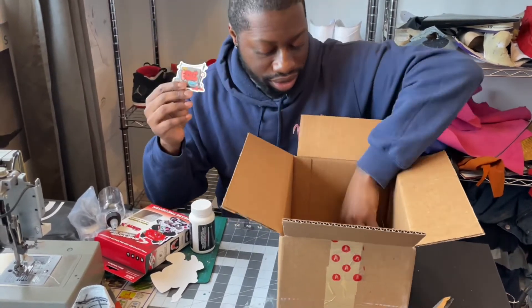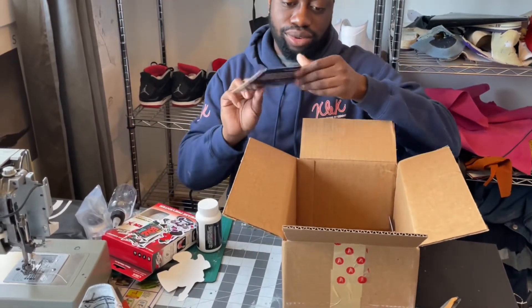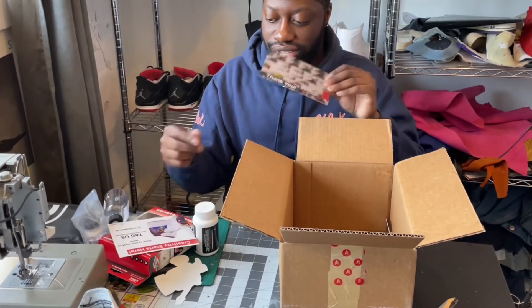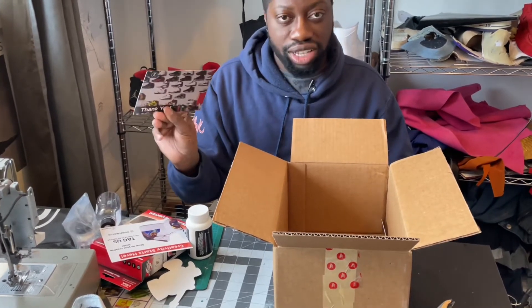A few more stickers — these are really cool Seoul stickers. Some postcards and stuff like that. Thank you so much, guys at Seoul. I'll put their link in the description, everything. Stay tuned, check it out.